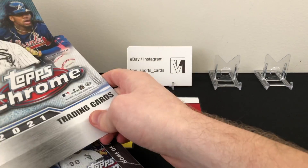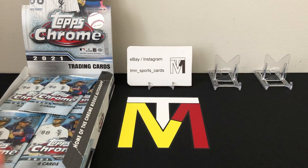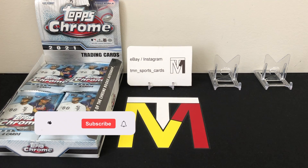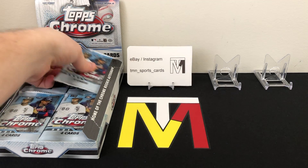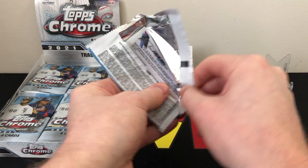Let's get the box set up and start ripping. You can see in the back my eBay and Instagram name: TMN underscore Sports Cards or TMN underscore Sports underscore Cards. If you want to check those out, shoot me a follow on Instagram — I'll follow you back. It's greatly appreciated, and if you want to like and subscribe to the channel, that's also very appreciated. Let's get into pack number one.